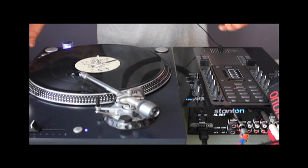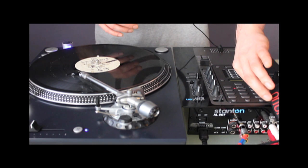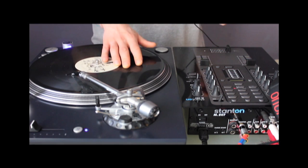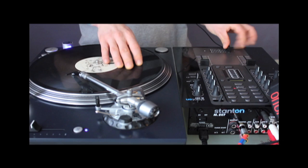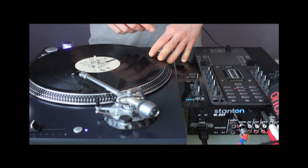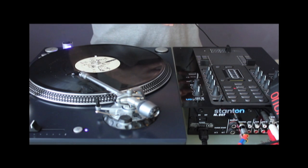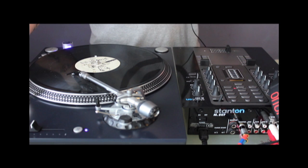My hi-hat is set at 116 BPM. This is really, really important. In case you have no chance to add a hi-hat, you can also take a simple beat — a simple scratch beat like this.